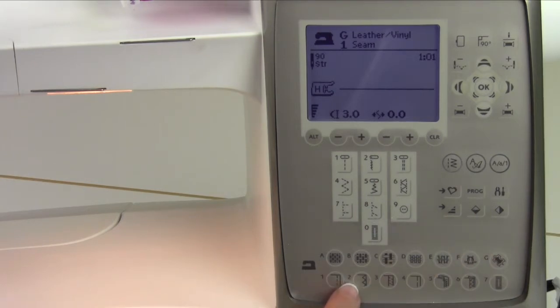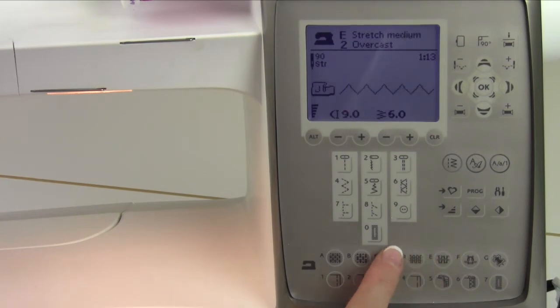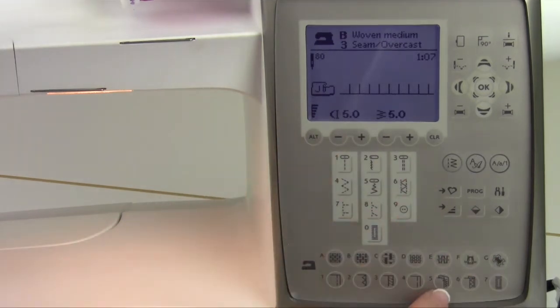Now that we've kind of mastered the fabric, let's figure out what the techniques mean — number one through seven. Let's go back to B for a nice woven medium. Technique number one is a seam, so we get a straight stitch. Technique number two is an overcast, so it picks the right stitch for that fabric. Notice if I pick a different fabric, that stitch will change to different settings and different feet will be recommended, so depending on your fabric it makes sure you're in the right ballpark. Technique number three is a seam and overcast, so it seams it and jumps over the edge with the right foot — it turns out perfect.